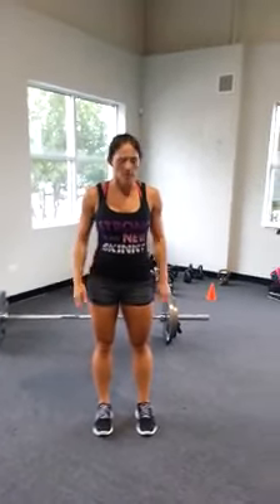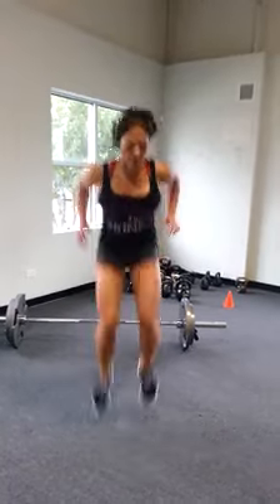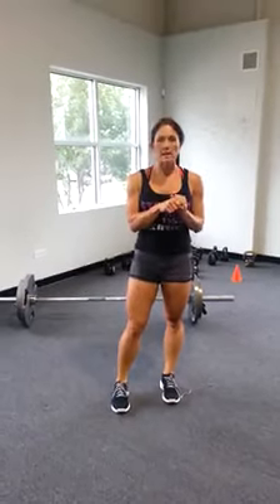Our first exercise is going to be tuck jumps. You're going to get up nice and high, bring your knees to your chest as high as you can. Try and jump as high as you can, touch your hands to your knees. Level one: ten reps. Level two: fifteen. Level three: twenty.